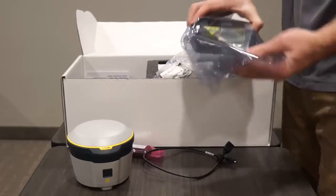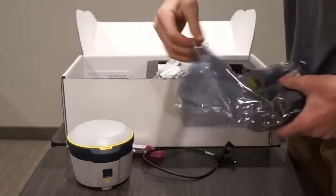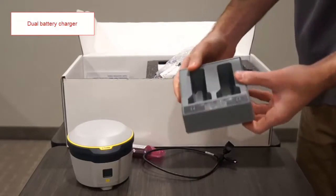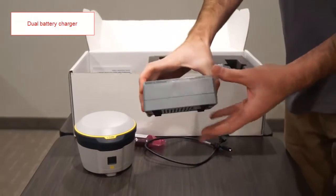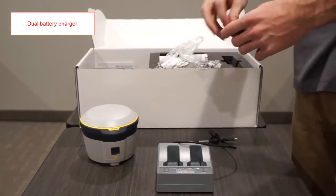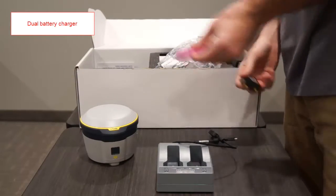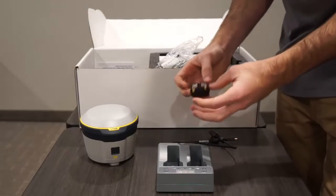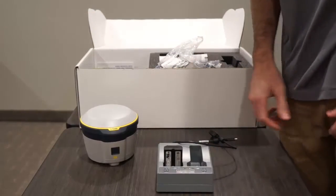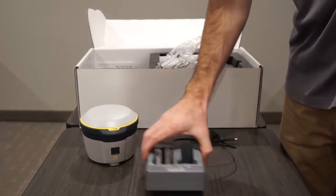The next item is the dual battery charger. This charger will charge your R2 batteries one at a time, and it will charge the battery with the most charge first, giving you more time in the field. You may also use this charger to charge other Trimble batteries such as the R10 and S-series total stations. Simply slide the battery into the front of the charger and make sure that the contacts are aligned.